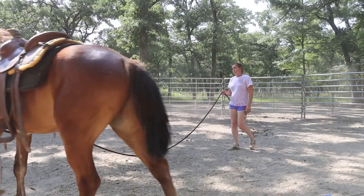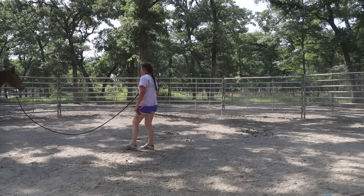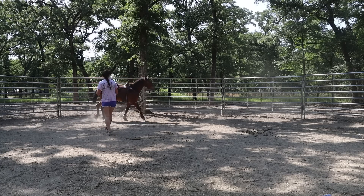I do think it's really important to work on the walk while lunging too, not just the trot and the canter, because when I get on my horse I need to make sure that they're able to feel comfortable at the walk as well.